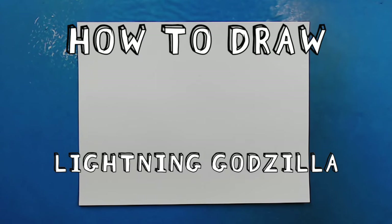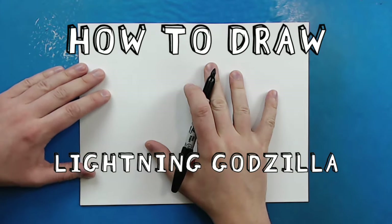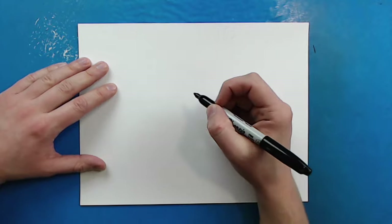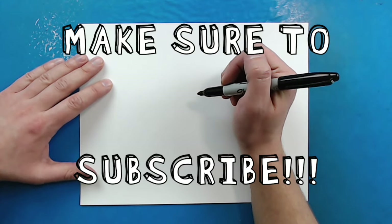Hey everyone, how's it going? So I got this request a long time ago and it's taken me a while to get on it, but I'm finally ready to start this. I'm going to show you guys how to draw a lightning version of Godzilla.